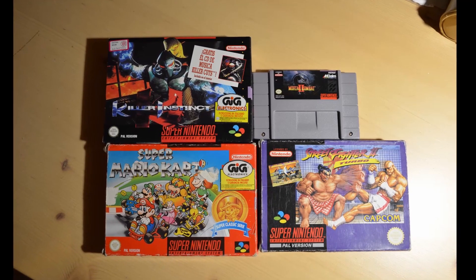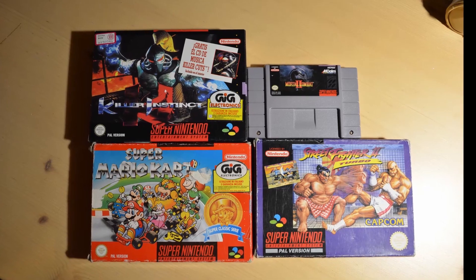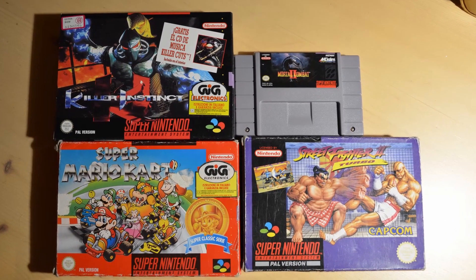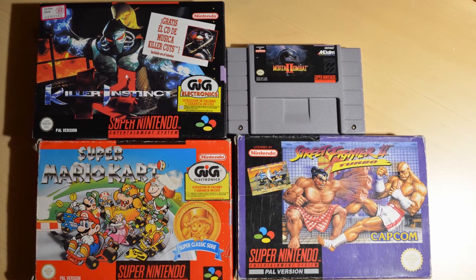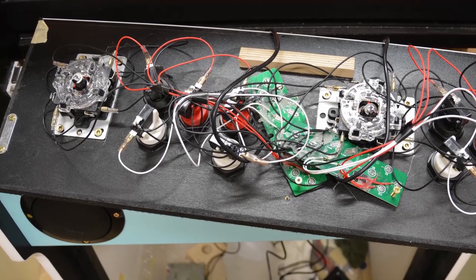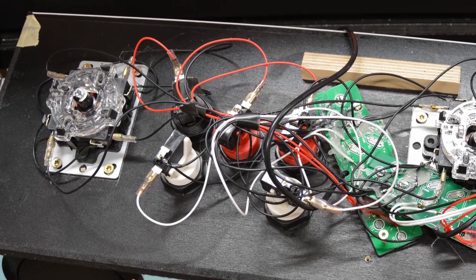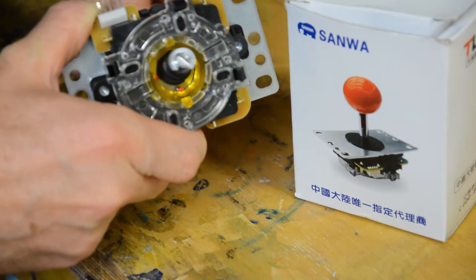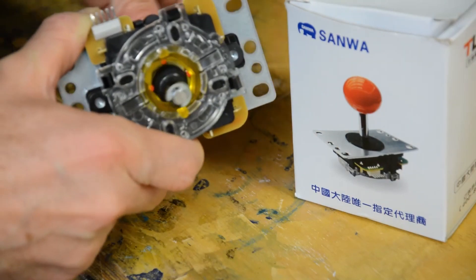Of course, SNES hits such as Super Mario Kart, Killer Instinct, Street Fighter 2 Turbo and the Mortal Kombat series won't be playable with these few buttons, but that was a trade-off I was willing to make. The joysticks I used for this cabinet are very cheap ones with a square restrictor gate. I'll replace them later on with two joysticks equipped with octagonal restrictor gates.